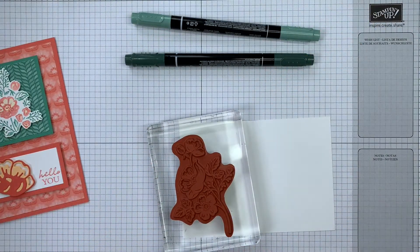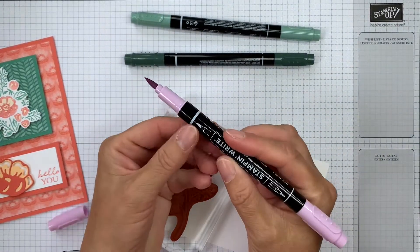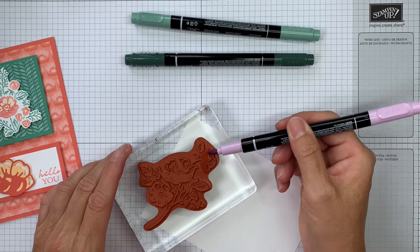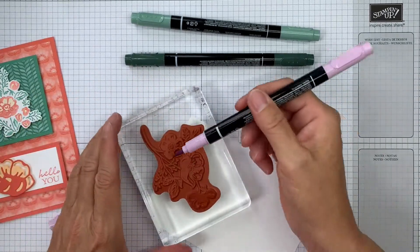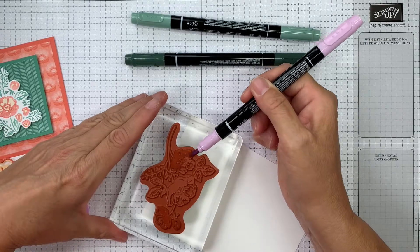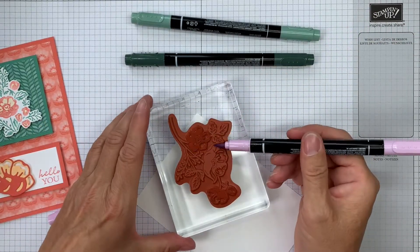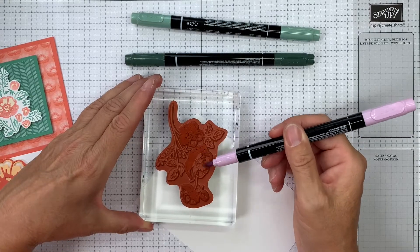I'm going to start with my lightest color. The best thing to do is use the brush end — there's a brush tip and a fine tip and you want the brush end. Use the flat edge of it so that it doesn't spoil your nib, and roll that over just the flowers. I'm going to get all the flowers done first, then go back over with the greens. This pack of ink colors is great because you've got two different greens and three brighter colors, so it's absolutely perfect for floral images.